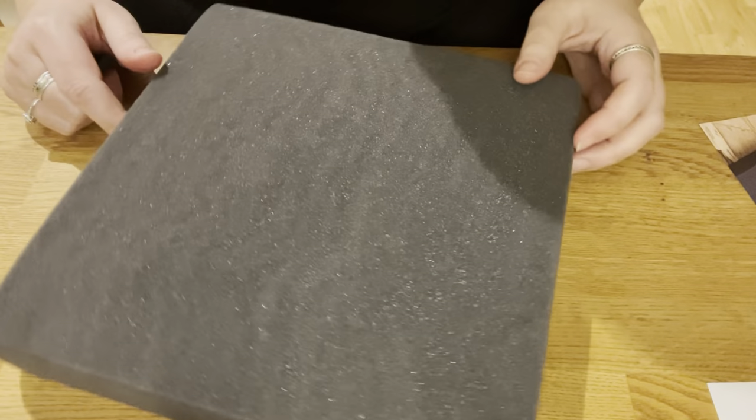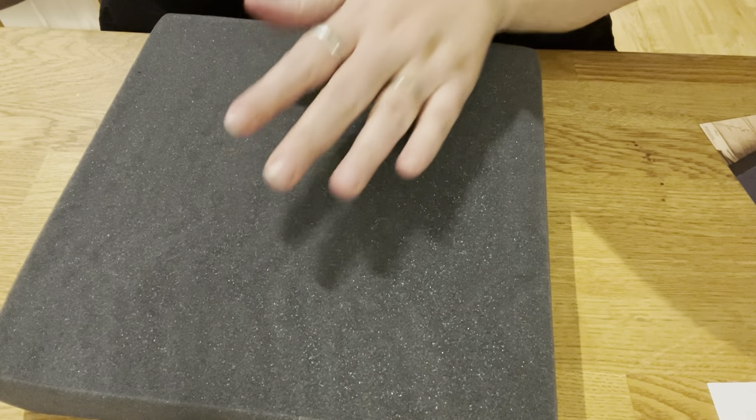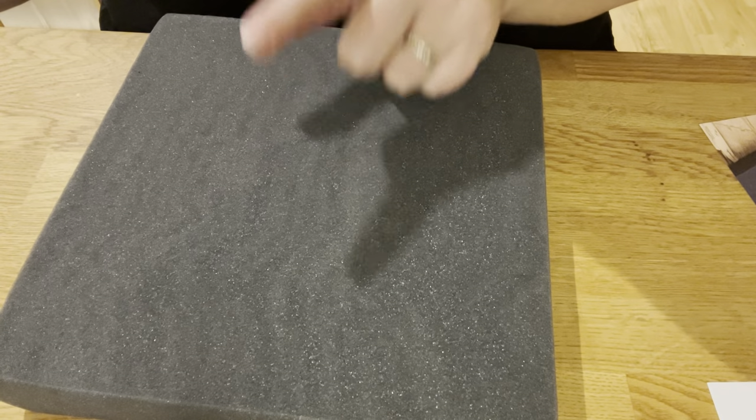Good morning and happy new year! This will be my first felting tutorial since before Christmas, and today I will be felting a little bumblebee. I'm breaking in a new pad here.